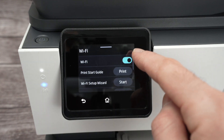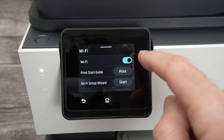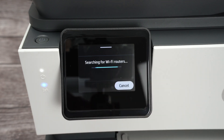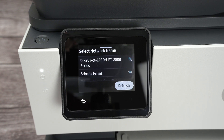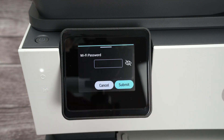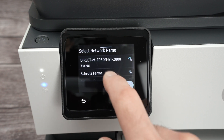Make sure that Wi-Fi is turned on — the toggle should be blue. Click on Wi-Fi Setup Wizard and click Start. It will search for all the Wi-Fi networks around you and provide a list. Select your Wi-Fi network, the one from your house or office, and simply click on it.